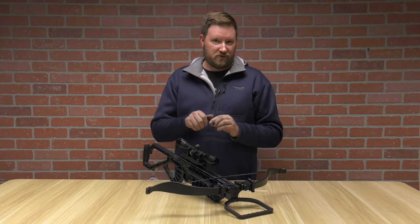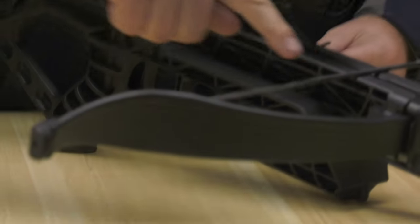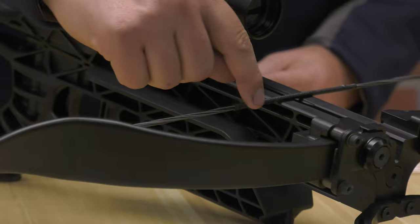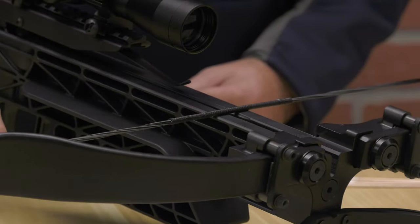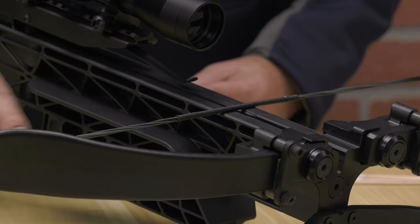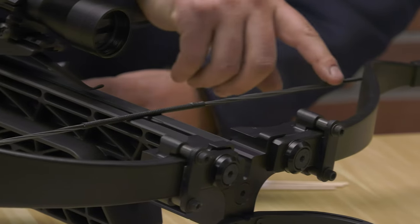In order to wax your string, the first thing you want to do is locate the servings on your string. You're going to see typically black, but you can get those customized. These are your servings — the little wrapped part that goes over your string. You're going to see the string itself somewhere on the crossbow. That string, not the serving, is what you're trying to target with your wax.